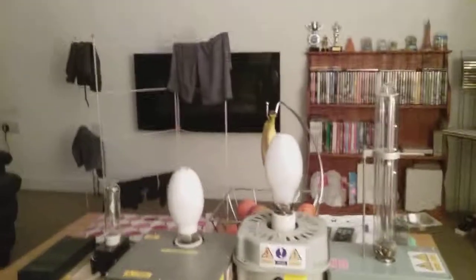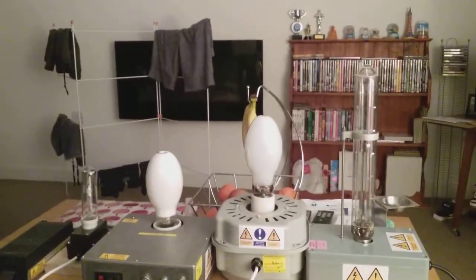Ready to switch off this big table lamp now everybody. That's it, it's gone out now, so on to the four light bulbs everybody. Ready everybody, after three — one, two, three.